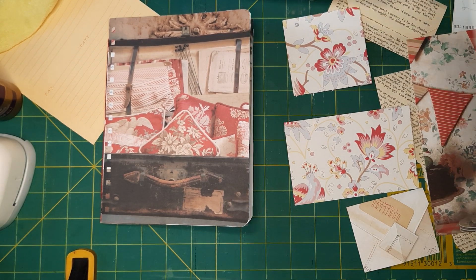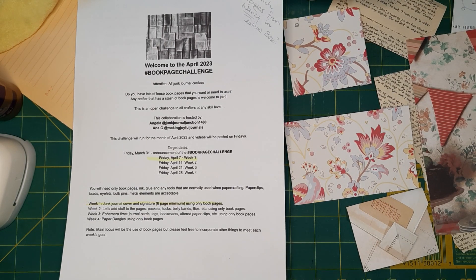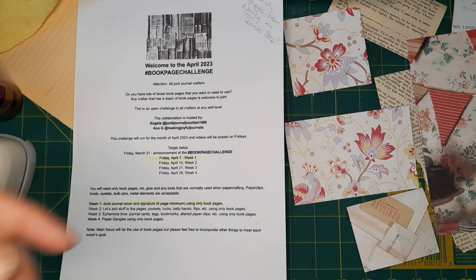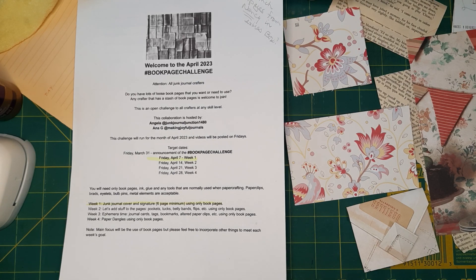We are on week two of the Book Page Challenge. Thank you for being here. Please come back to see what I do to add ephemera to my book when it's time. I hope you all have a great day. If you liked what you saw today, please hit the like and subscribe button on my watermark down in the right-hand corner. I will see you soon — take care for now, have a great day, bye!